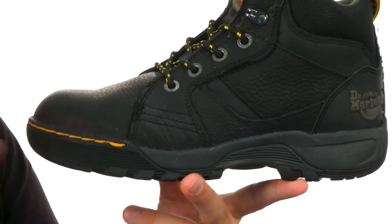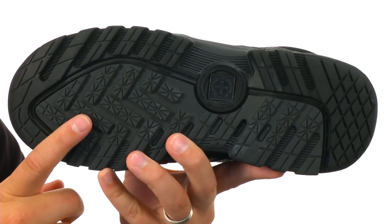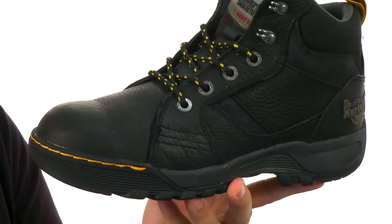Lightweight layers of EVA in that midsole make it very, very shock absorbing. And you've got that really sturdy rubber Grip Trax outsole down here — it's perfect for use on wet, dry, soapy, oily, and all different types of surfaces.